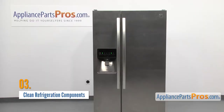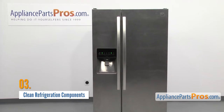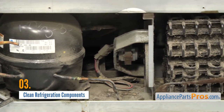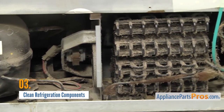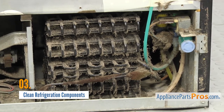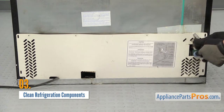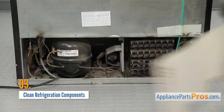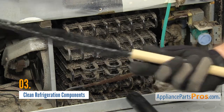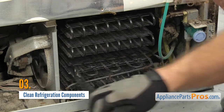If your fridge isn't getting as cold as it used to and it seems like it's running all the time, you may be able to fix it with a little bit of dusting. The compressor, condenser coils and other components can get covered in dust and pet hair over time, insulating them and preventing them from working properly. Pull the refrigerator out from the cabinet, unplug it and remove the access cover. Keep in mind some coils are accessed from the front. Then using a vacuum cleaner and condenser coil cleaning brush, brush the coils to remove all the dust and debris and suck it all up with the vacuum cleaner.